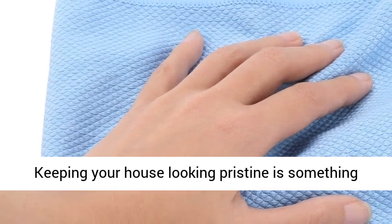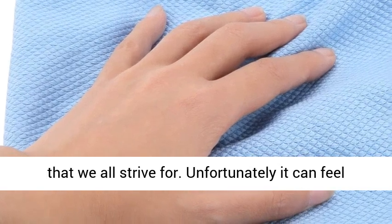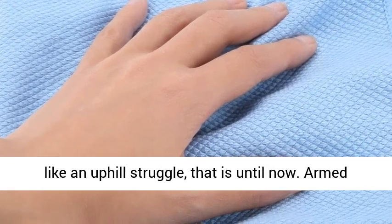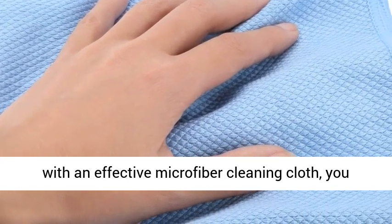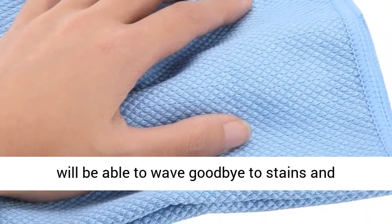Keeping your house looking pristine is something that we all strive for. Unfortunately it can feel like an uphill struggle, that is until now. Armed with an effective microfiber cleaning cloth, you will be able to wave goodbye to stains and streaks.